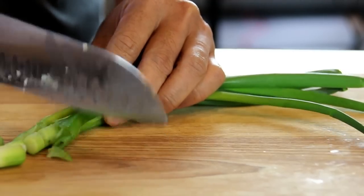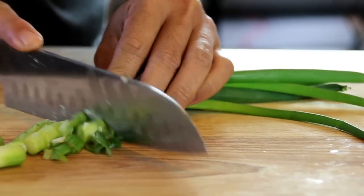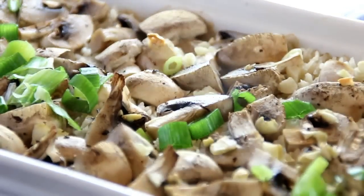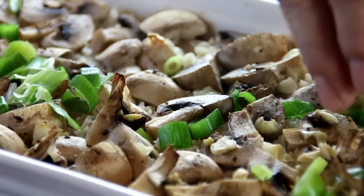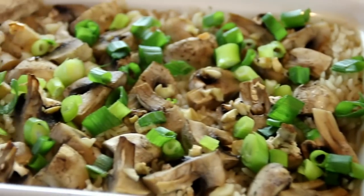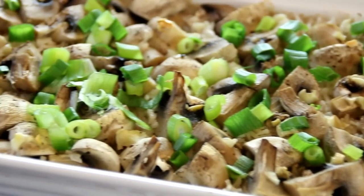Garnish it up with some chopped green onions. I should mention, this is about two green onions that I've chopped up, and I like the greens. And there you have it, guys — our mushroom and rice casserole.